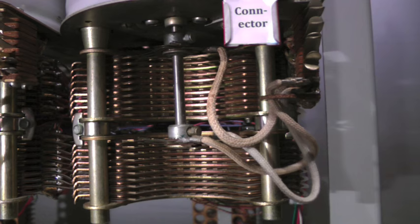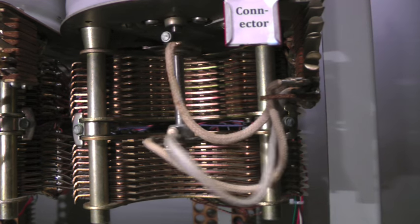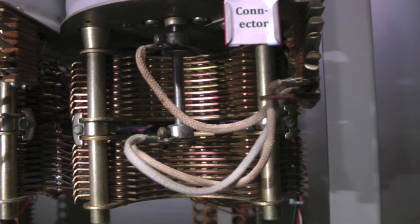The wipers are fixed to the shaft and therefore rotate ten steps along with the shaft. The wipers stop on terminal 00 — the last two numerals of Pennsylvania 65000 — which connects to the called telephone.